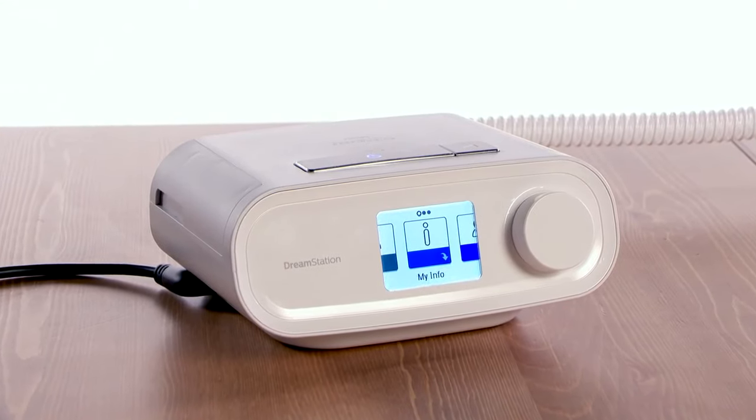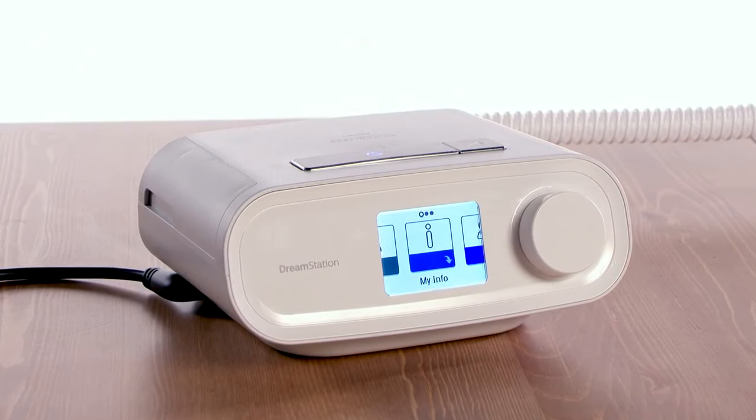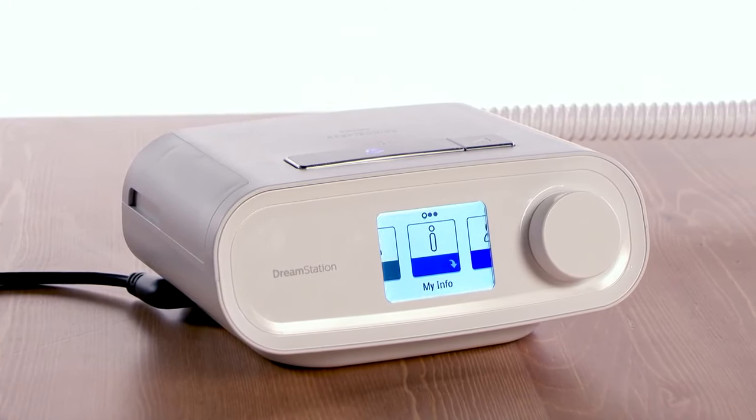Your DreamStation sleep therapy system is capable of transmitting therapy data to your care team through a Wi-Fi accessory modem.